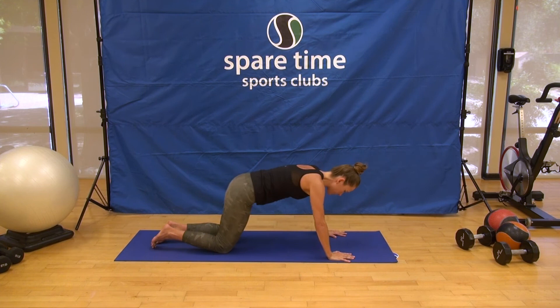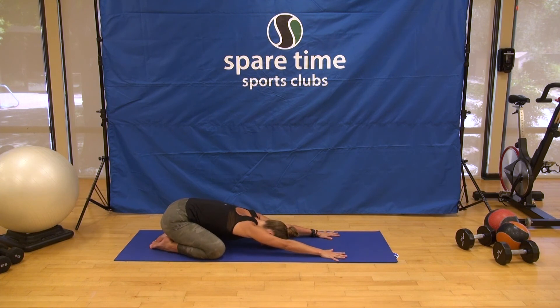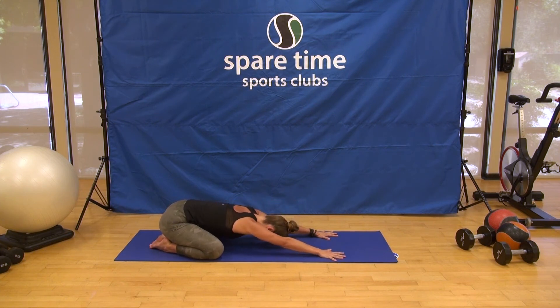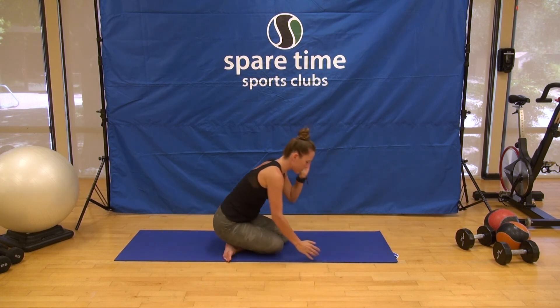Table pose to child's pose — knees wide, big toes to touch. Take a full breath. Returning in this time to your personal intention for your practice today. Come all the way back to table and in your own time, in your own way, find a seat.